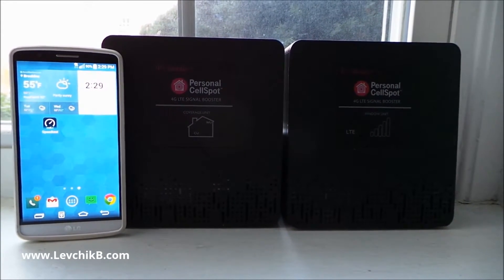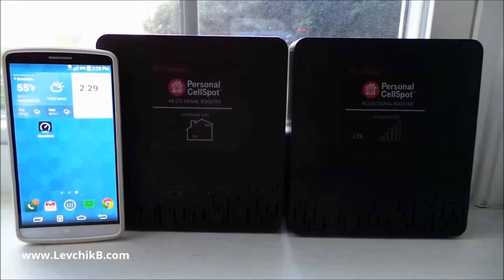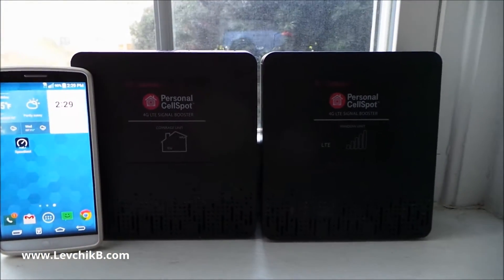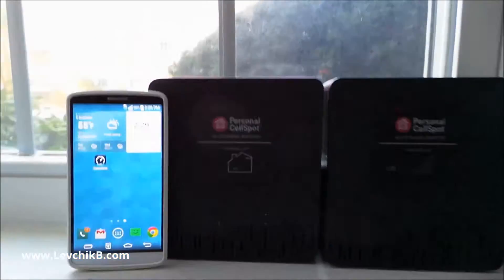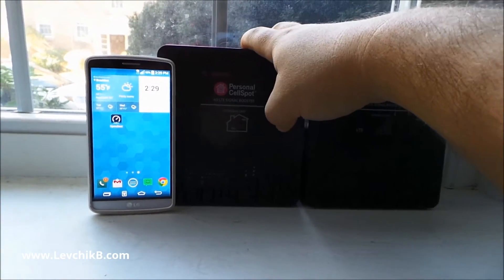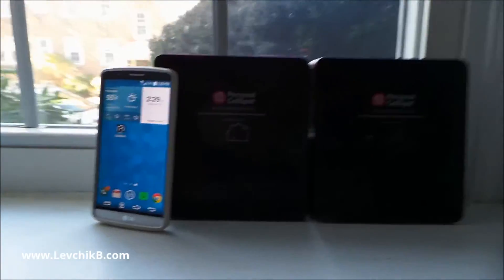Hey guys, this is Leo. I wanted to make this quick video to demonstrate how the T-Mobile signal booster works. My signal inside the house is bad, and I'm on T-Mobile, so I called customer service, told them the signal sucks, and they sent me this setup — a window unit signal booster and a coverage unit. You put the window unit at the window, put the coverage unit on the opposite side of your house or apartment, turn them on, and this receives the signal from the tower and sends it to the coverage unit, which broadcasts it throughout the house.